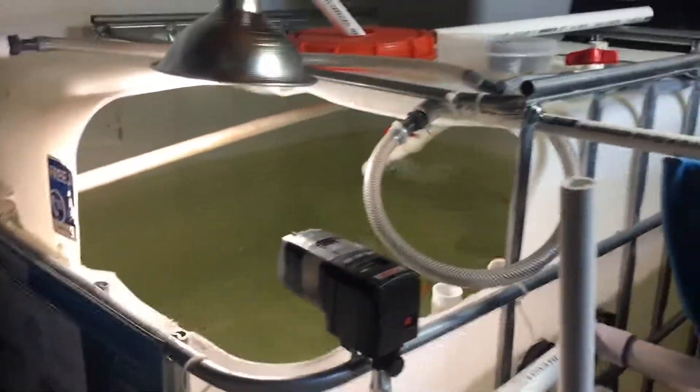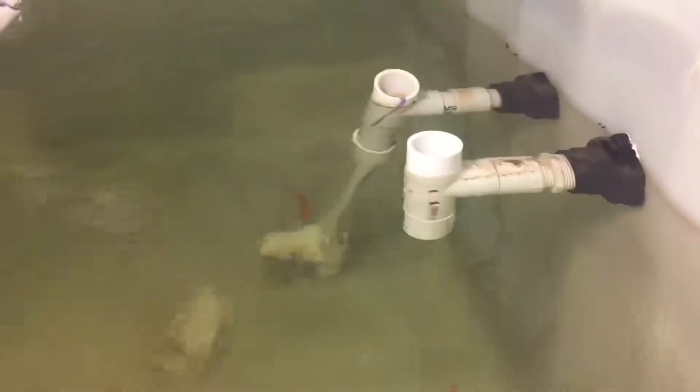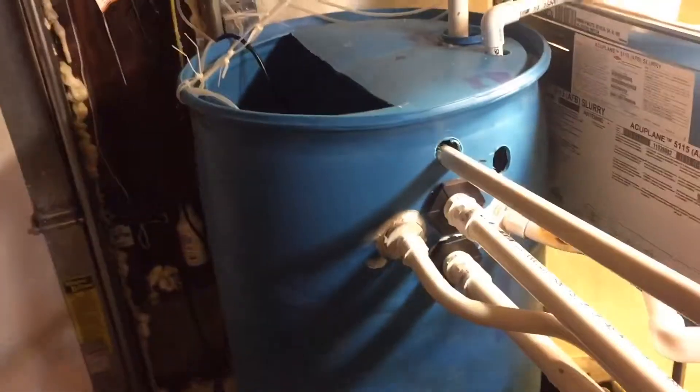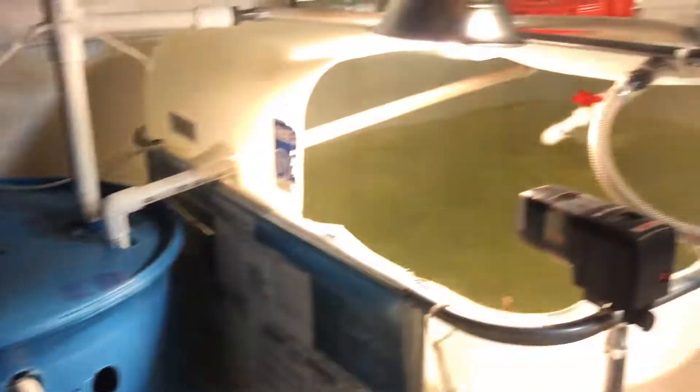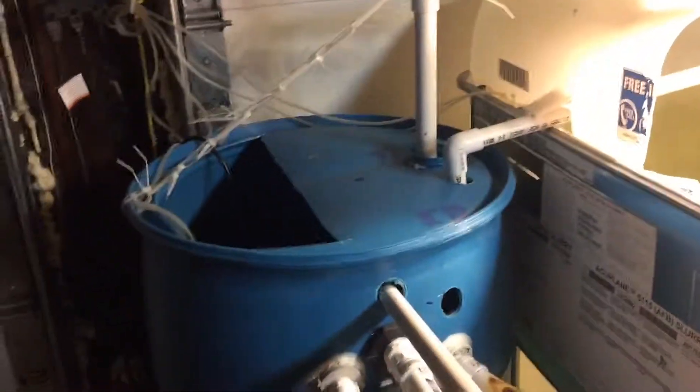The water gravity feeds from those tubes down through these pipes here into the sump tank. You can't really see much in there — that's the sump tank down in there. I've got a big pump in there that pumps water back out into the fish tank.